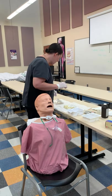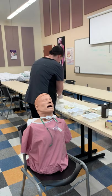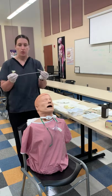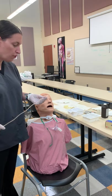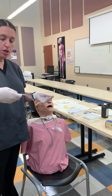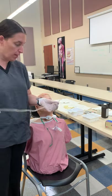Then we're going to get our catheter. Just like with our Foley catheter, you're going to want to have your clean hand and your dirty hand. This is going to attach to oxygen all the way to the wall.